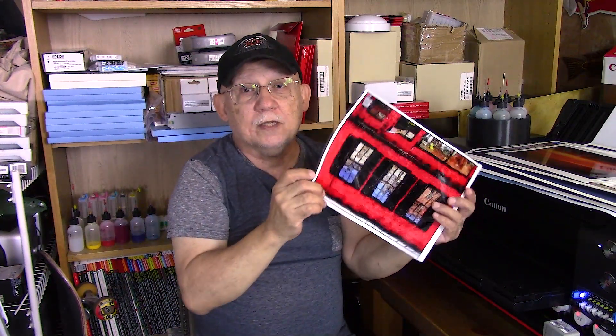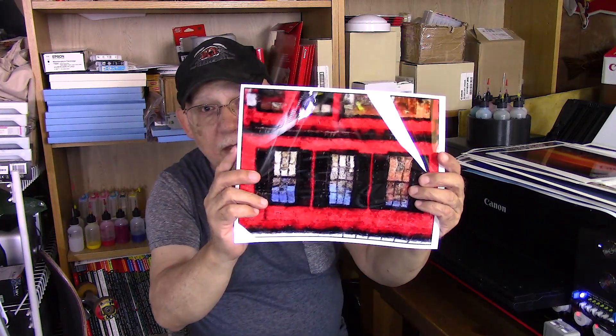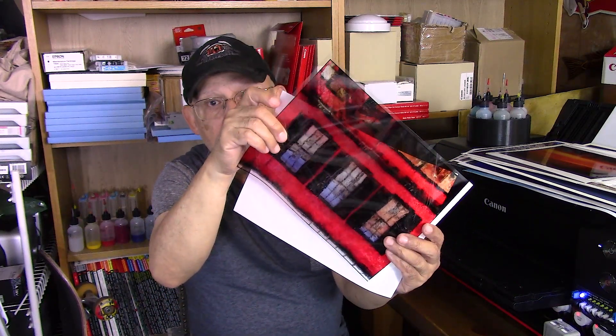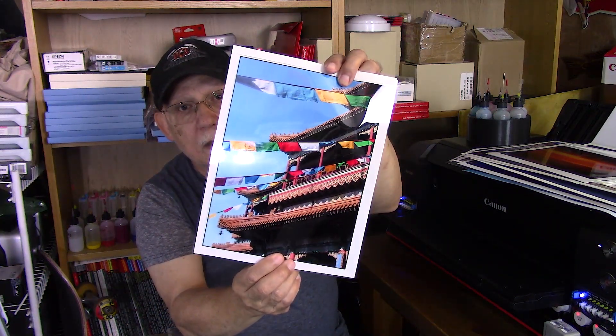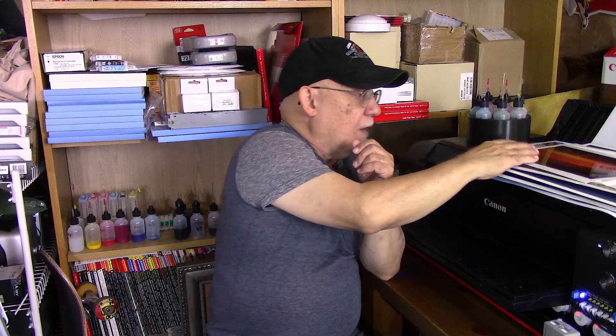Can it do a transparency? Why yes it can. Look at that — this is a transparency, and here's another one I did. It handles those transparent sheets perfectly, and this is kind of an off-brand from one of the office supply stores. Color rendition is spot on — I cannot believe how well that turned out.